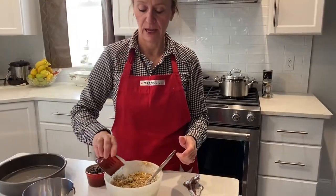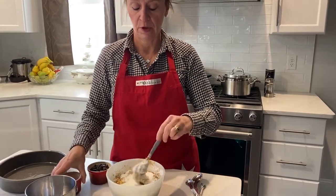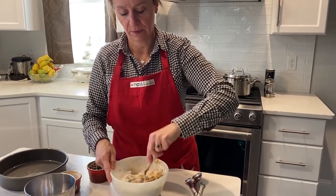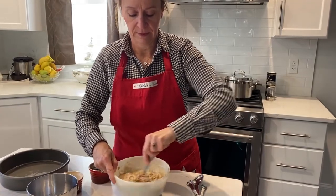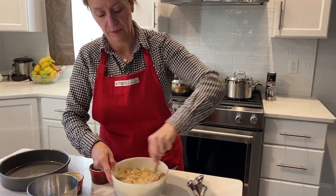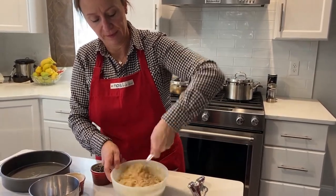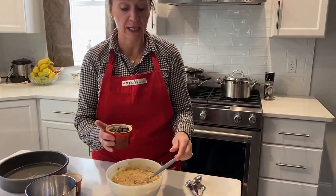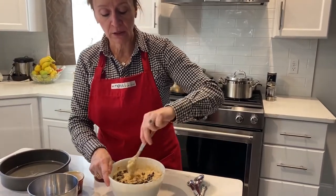I'm going to add half a cup of buttermilk. And for the last step, we're adding the chocolate chips. All right, so this is the recipe for regular banana bread with chocolate chips, with some healthy ingredients in there.